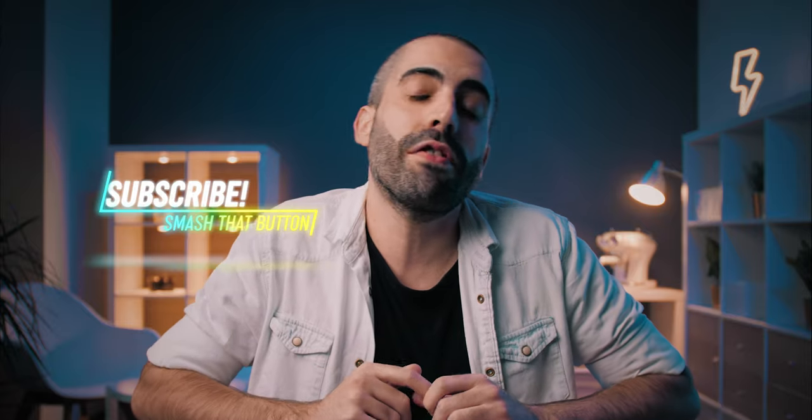I just want to start this video off by saying thank you so much to each and every one of you that are here watching these videos. I really appreciate you being here, leaving comments, and smashing the like button. If you are new here, you might want to consider hitting that subscribe and notification bell button so you will know when I upload new videos.